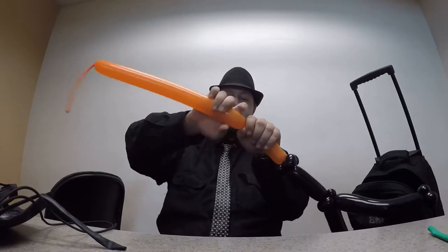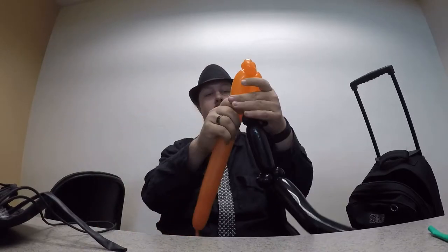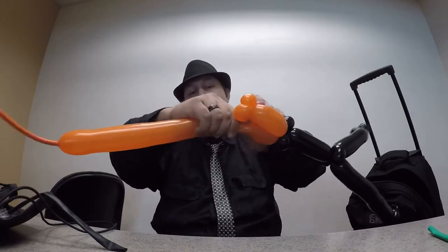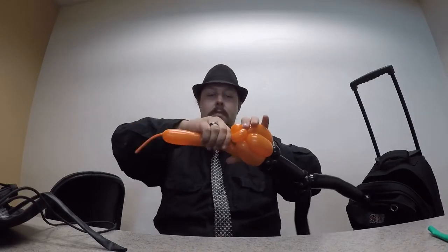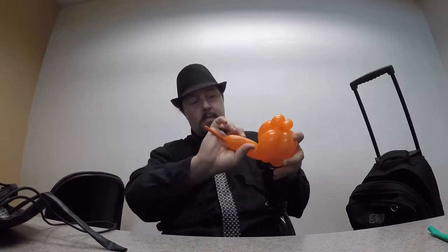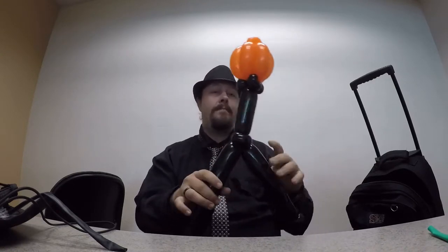Go up a little bit and make a double pinch split, like so. Then you're just going to go down, lock it in, up, lock it in, down, lock it in, up, lock it in — until it starts to look like a pumpkin. You can either cut this off, bite it off, or just hide it inside so it won't come undone. And there we have the head.